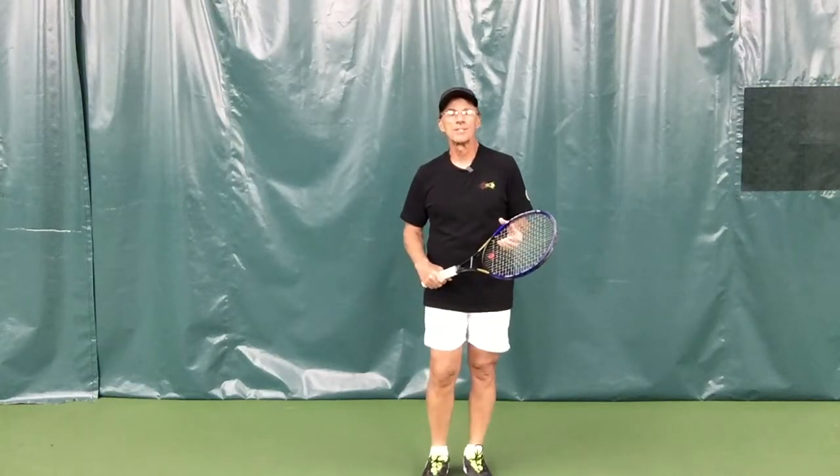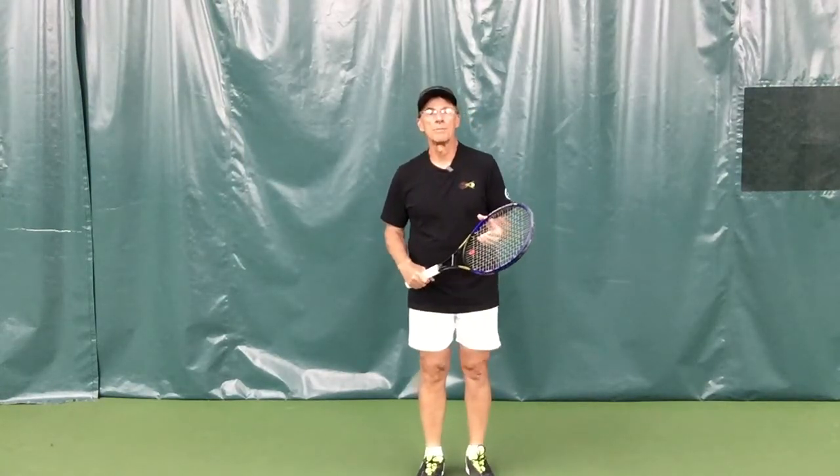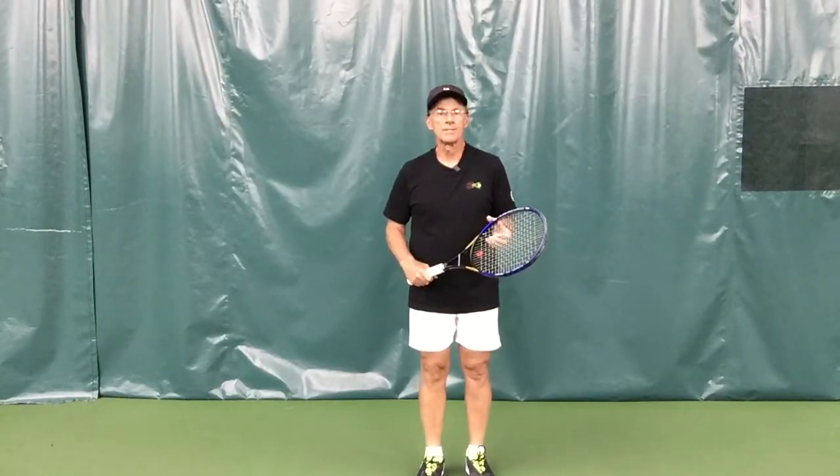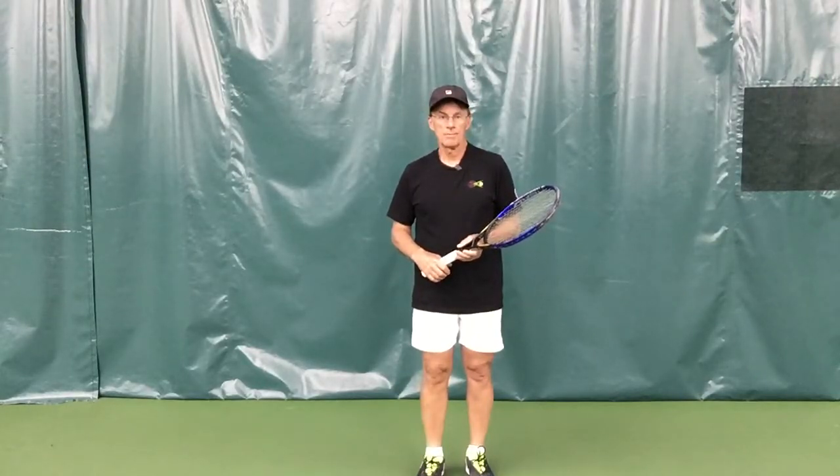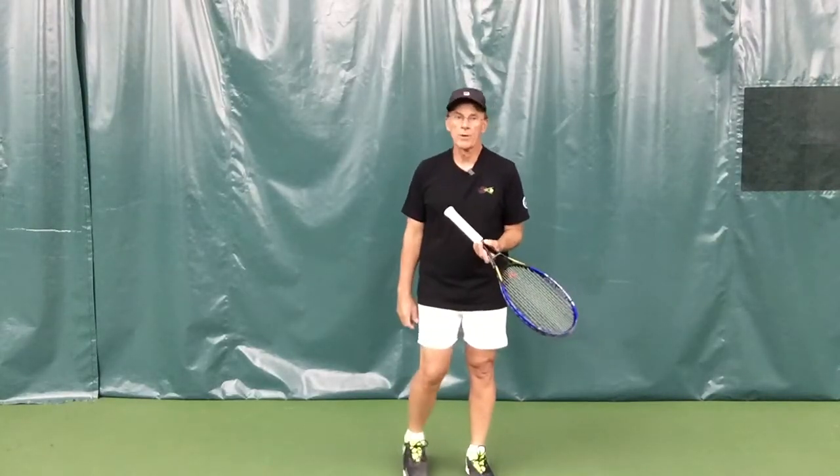Hi, my name is Tom Moore. I'm the director of tennis at Travis Point Country Club in Ann Arbor, Michigan, and the name of my website is Full Spectrum Tennis. Today's quick lesson is going to be a serving tip — specifically, this is what we call the wall drill.